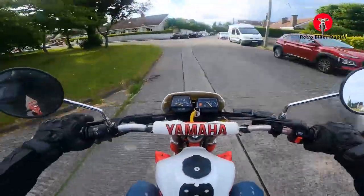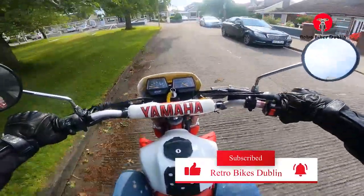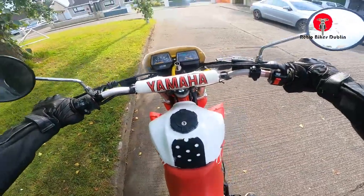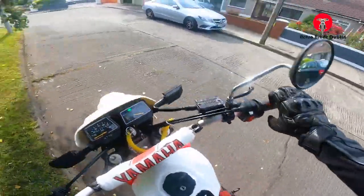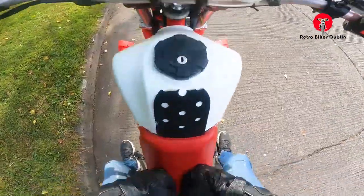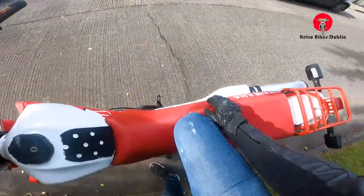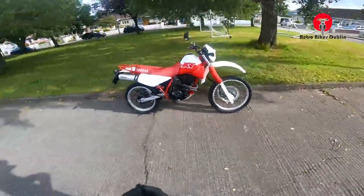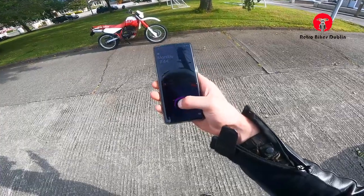Turning left here. If you've made it this far in the video, please leave a like and comment down below what you think of this XT350 — and subscribe if you haven't already. Knocking her into neutral — idling really nice. That's a nice bike. I'm 188 centimeters with shoes and I'm completely flat-footed; not even at the dead center of the bike. Really nice low seat height — anyone could get their leg over this thing.